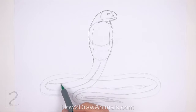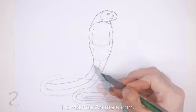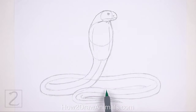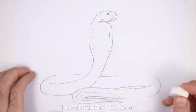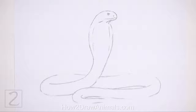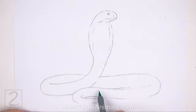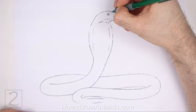The next few steps are sped up so that the video won't be too long. Don't overlap the sections of the body that are in the foreground. Now erase the initial guidelines — it's okay to leave some behind. Redraw any of the final lines that you may have accidentally erased.